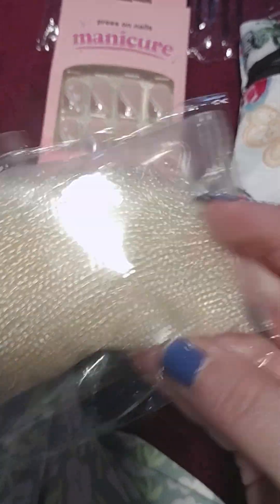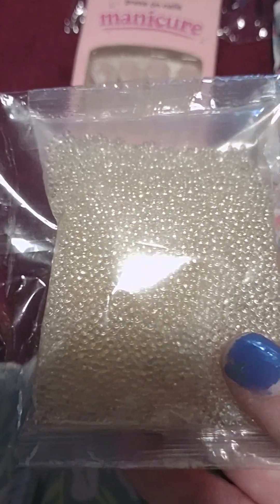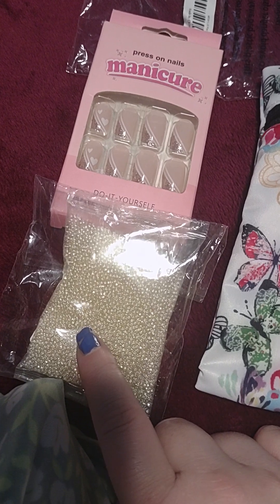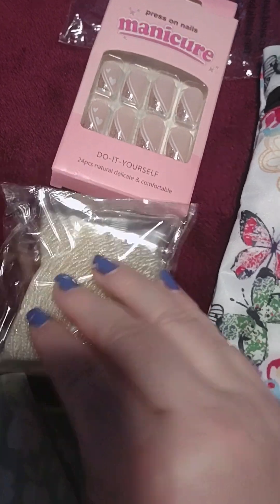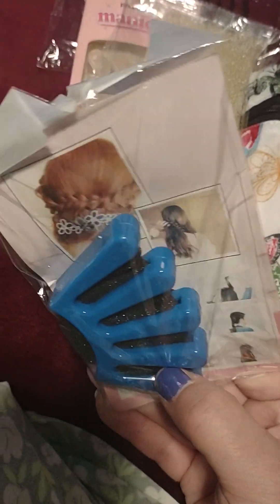These are water beads — clear ones. Supposedly if you add water to these they get bigger. I've used them before, but if you put these in a vase you can suspend things in them and you don't even see the beads. It looks like there's just water and your stuff is floating — that was kind of cool.